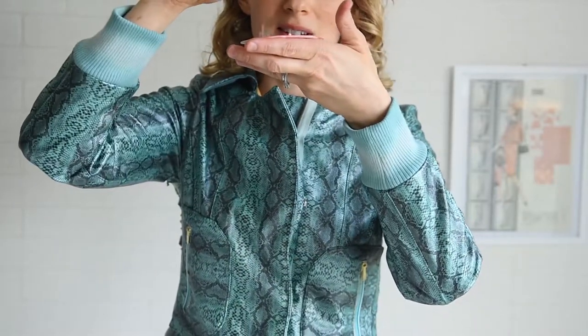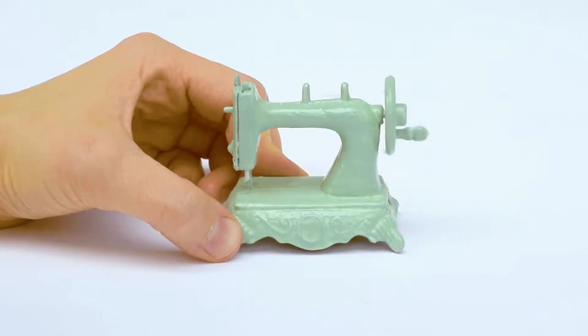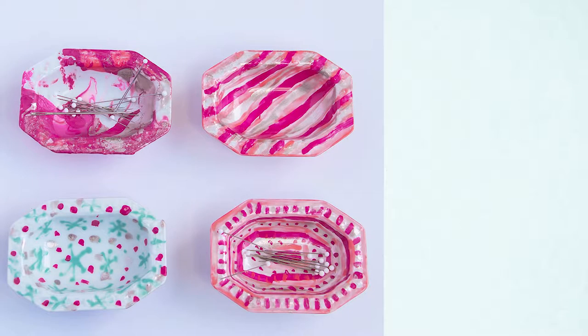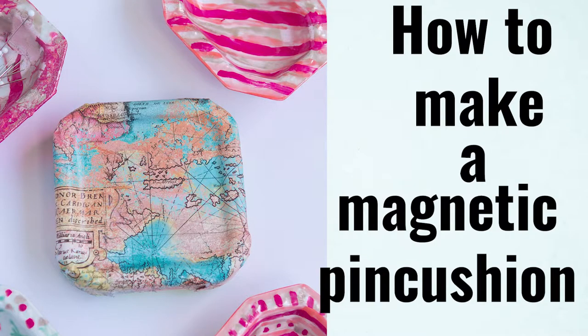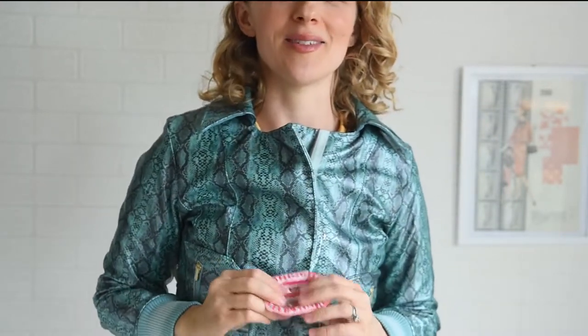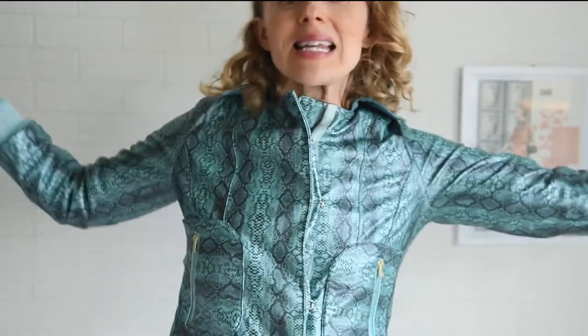We're making magnetic pin cushions and we're starting right now. Hey guys, it's Elizabeth from ElizabethMavis.com helping you sew something creative. If that is up your alley, go ahead and hit the subscribe button and the notification bell so you don't miss anything.